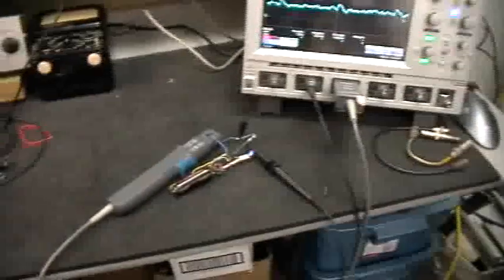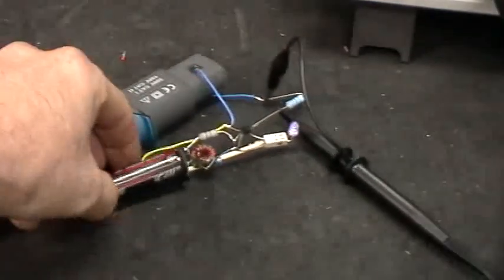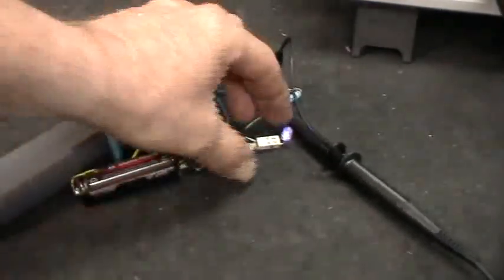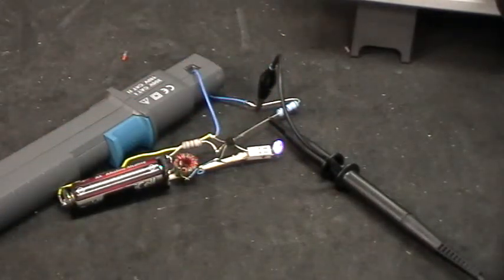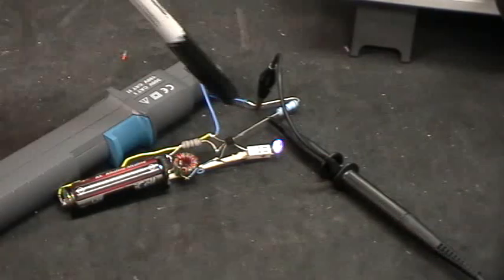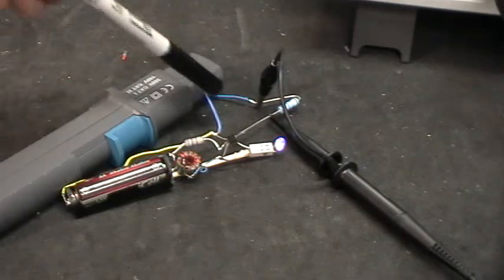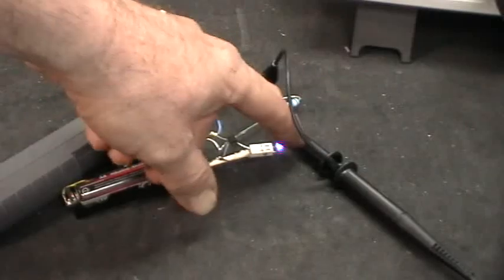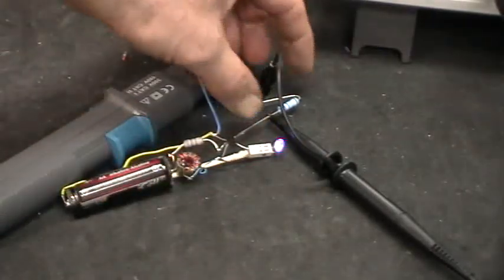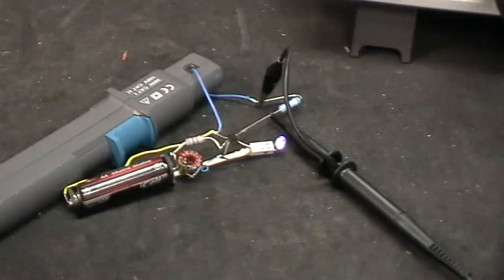What I've done here is I've taken the standard Joule Thief and put a 1-ohm resistor in series with the LED and in this loop of wire here. So instead of looking at the voltage across the LED, what I'm doing now is looking at the voltage drop across that 1-ohm resistor to get a current indication.